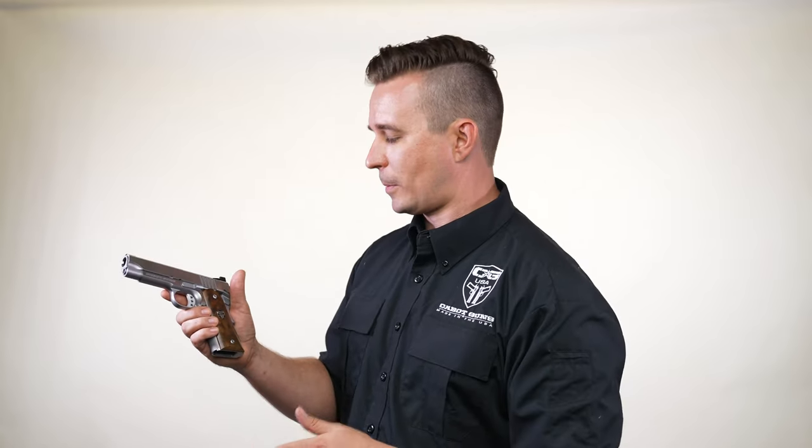So who knows — there are all kinds of grip options we have at Cabot. And just like every Cabot, the trigger pull is amazing. We set our triggers at three and a half pounds and we actually use weights to measure them.